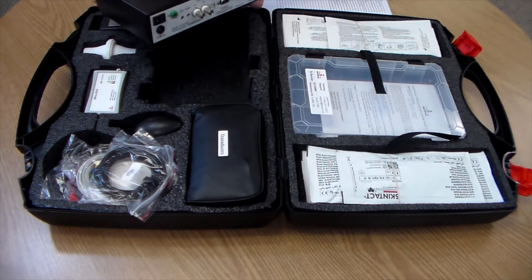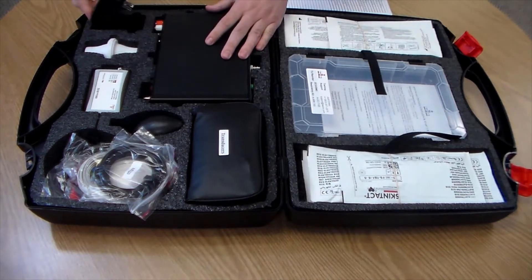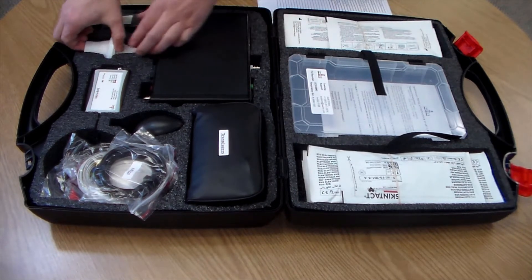The power supply is located next to the box. Your spirometer flow head is located here.